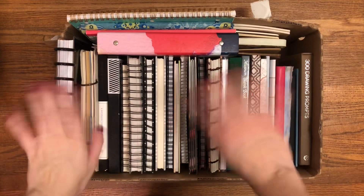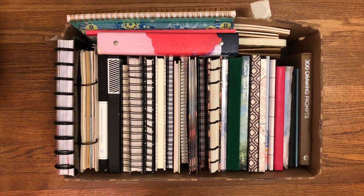Hey everybody, it's Abel time. Welcome back to my channel. Today's video is one of my favorite videos to watch and to film. Honestly, I think this is the first journaling video that I watched on YouTube and it introduced me to the whole journaling community. So I'm really, really excited to film another blank journal collection.